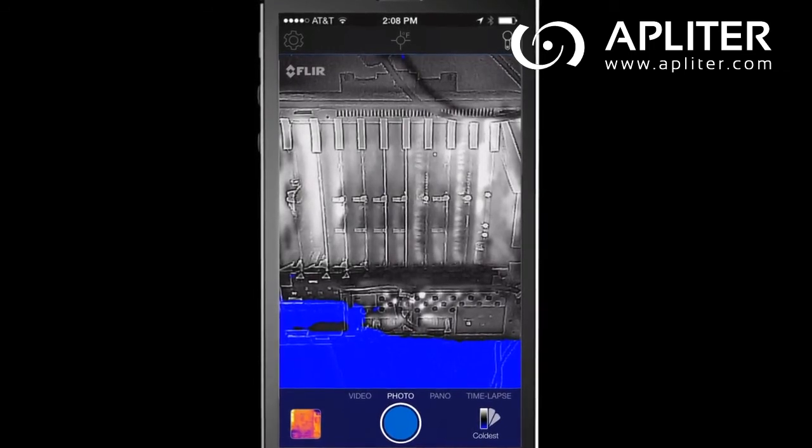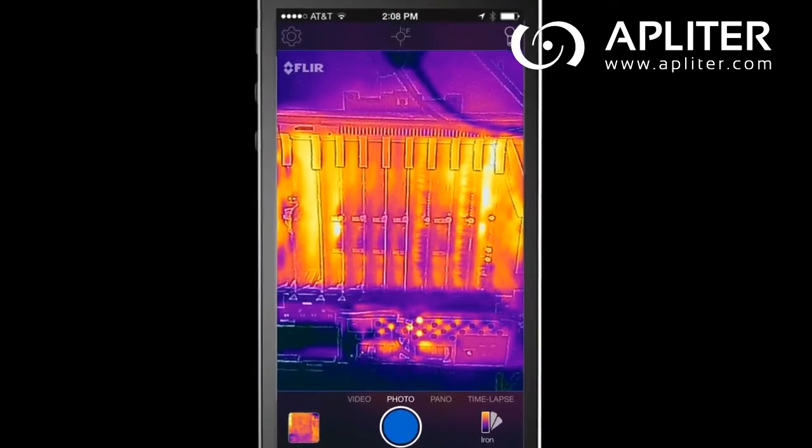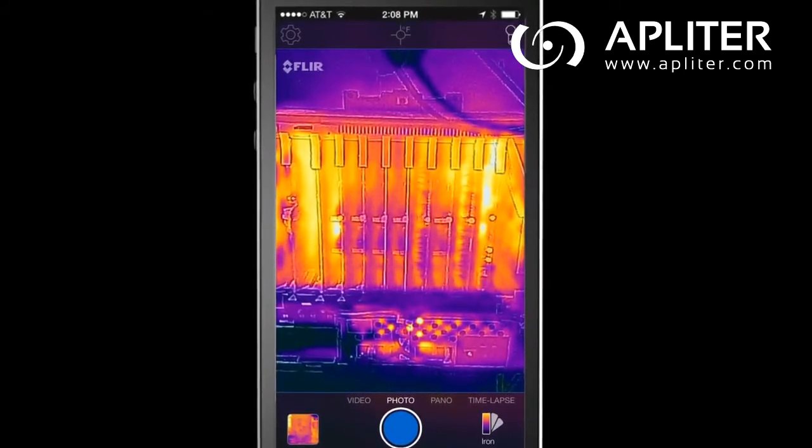Now, let's say you have a high contrast scene. The iron palette uses select colors to show the rich, varied temperatures of a scene without overwhelming your eye with too much color.